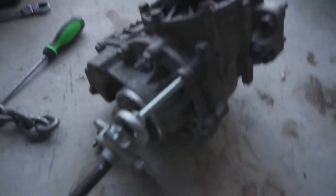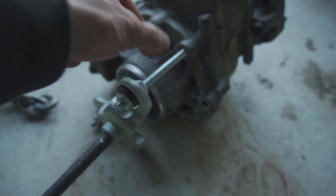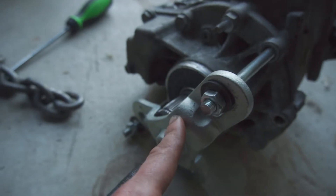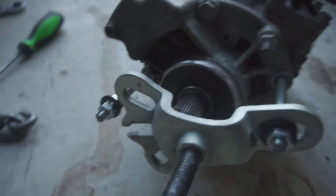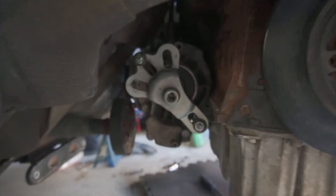Basically, you get some M10 threaded rod — it's M10 by 1.5 — and four nuts, and then this rear axle puller, which I modified. I cut one side to be open so that it was long enough to attach to these two threads.